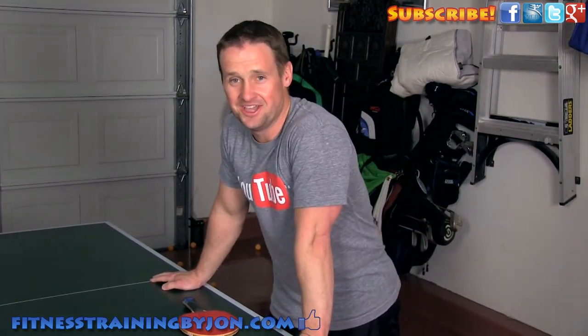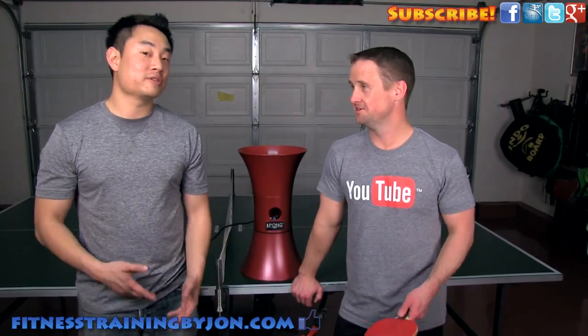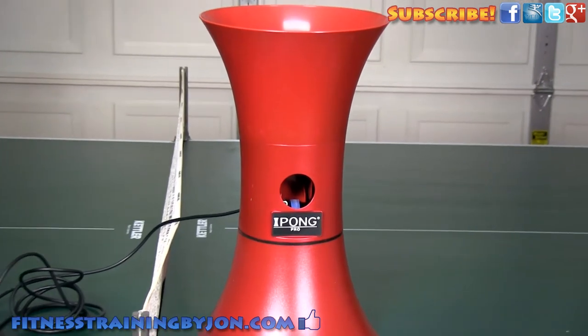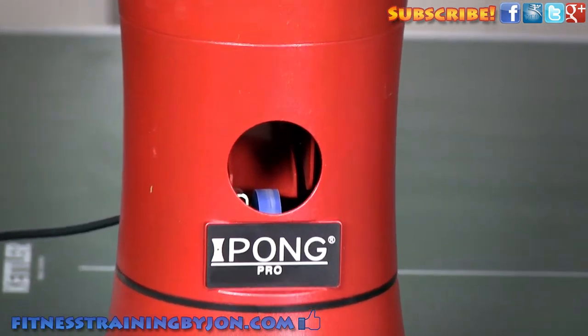That was like 100 balls — my heart rate's got to be 170 at least. So if you don't have Richard or someone capable of feeding you multiball, another great option is the iPalm. This thing is pretty awesome for getting your stroke down, and what a great workout this is.